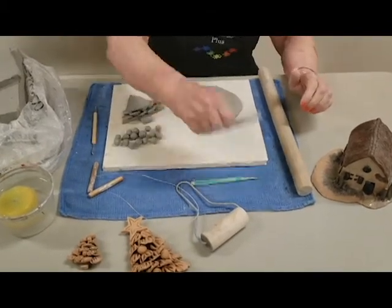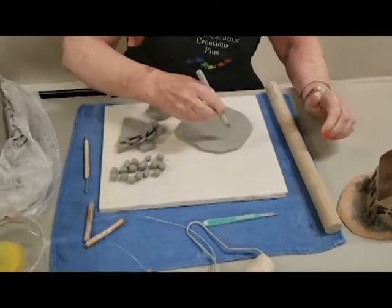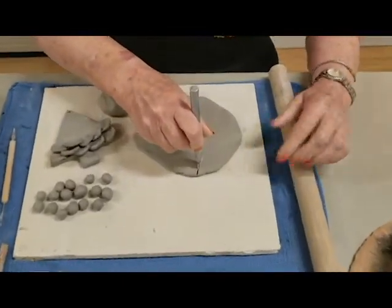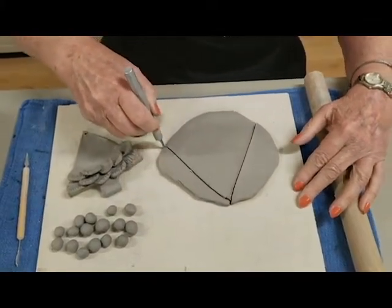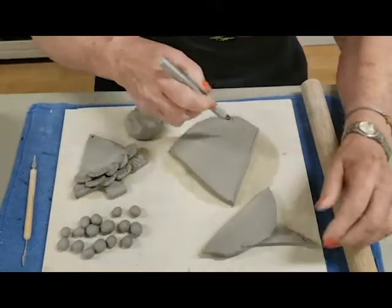Then I take an exacto knife and I cut the shape of my tree. Now this shape, it can be short, fat — it can be any size you want it to be.